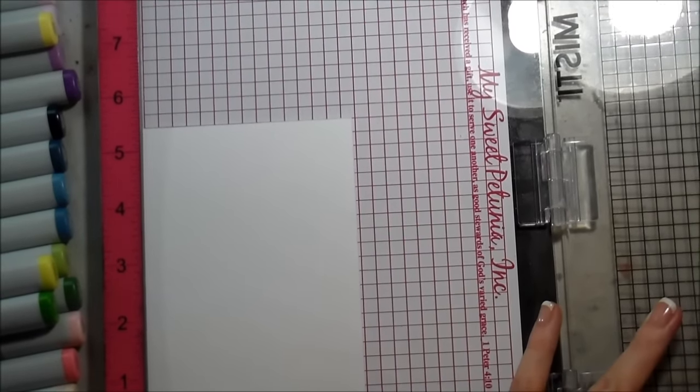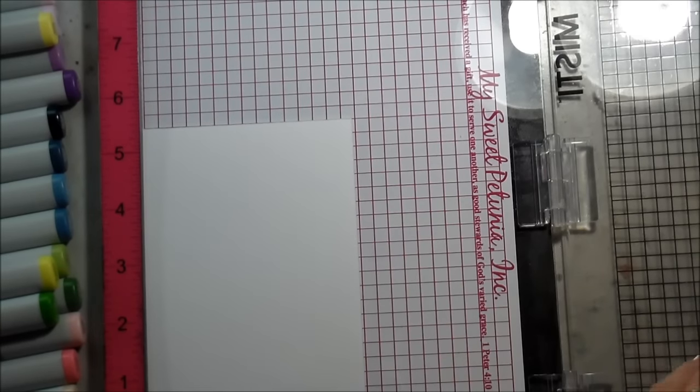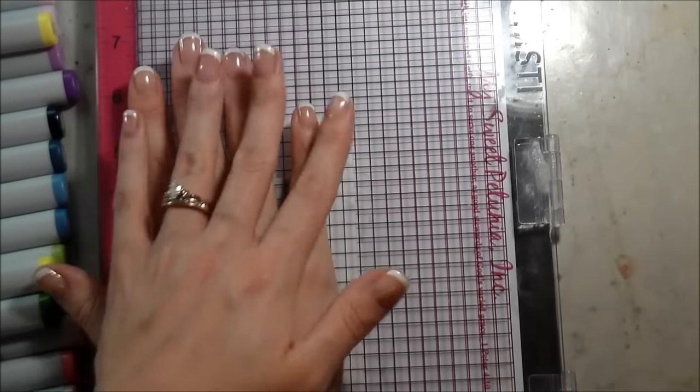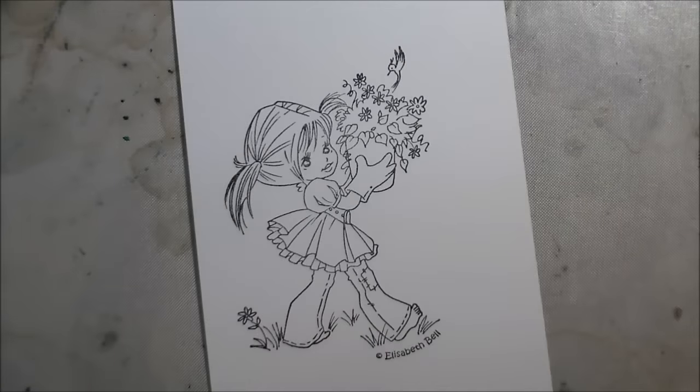So I'm using my Misti to stamp my stamp. However, it is a red rubber stamp and it already has the foam included, so if you're using your Misti, you need to take the foam insert out so that you can stamp it down and it's even.